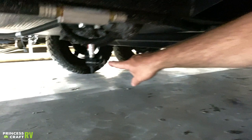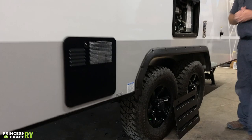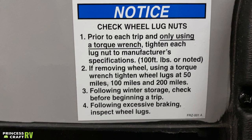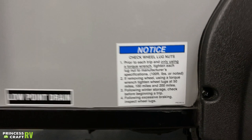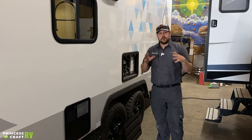A couple more drains while we're down here — these two underneath the water heater and underneath the trailer are our low-point drains for draining the fresh water system for storage or winterization purposes. Forest River has put a notice on the side of this trailer about checking the wheel lugs. They recommend checking them to 100 foot-pounds at 50 miles, 100 miles, and 200 miles — after they've been removed and also when new for its first trip. So it's a good idea to check them on a torque wrench periodically. We also recommend checking them before you hit the road for any trip.